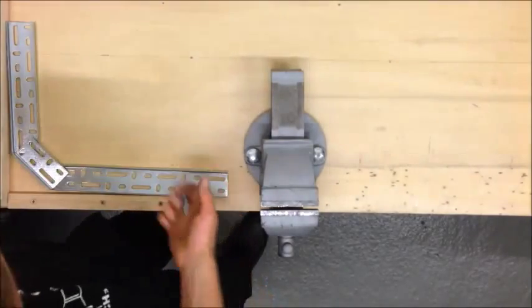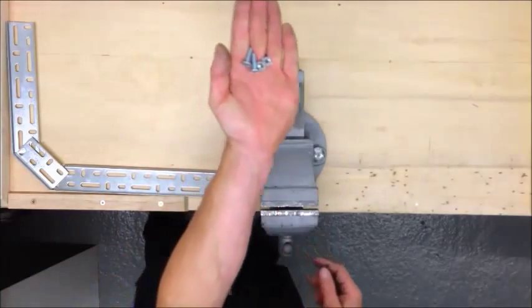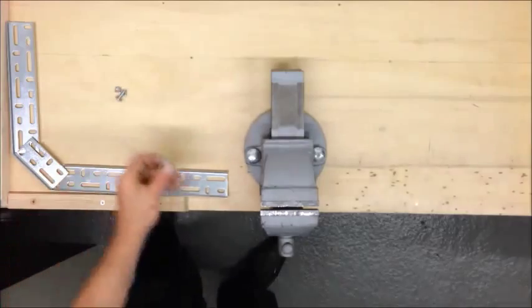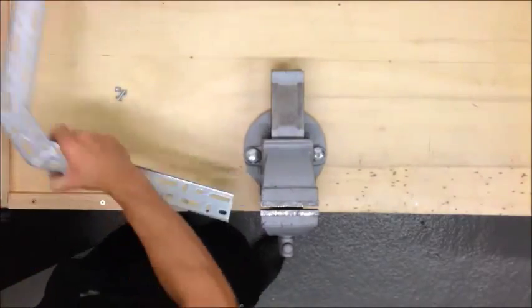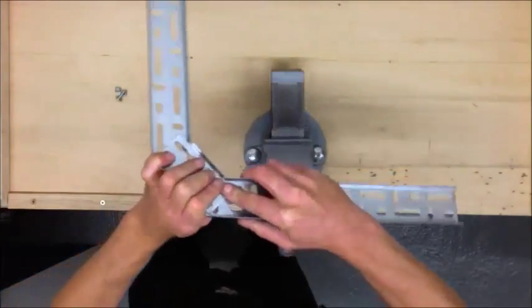We're going to join this together with roofing nuts and bolts — these are 6mm bolts. We'll use the flat head to drop down into the tray so when you run cables over the top it won't interfere.